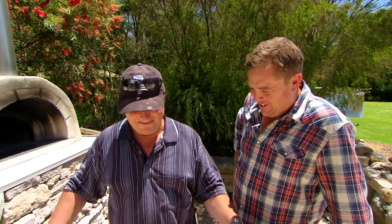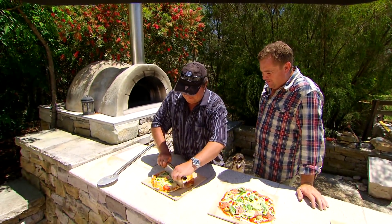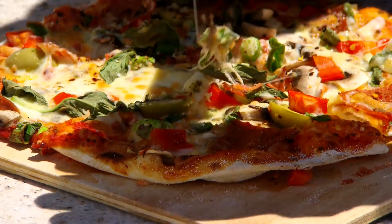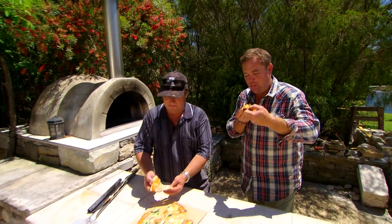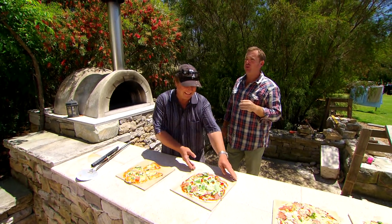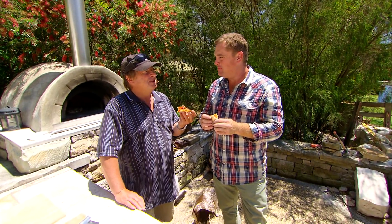You've missed your calling in life. It's a bit easier than stonewalling. Thanks so much for showing us around and feeding me. There's no such thing as a free lunch, so I've got a little job that I want you to give me a hand on. Excellent.